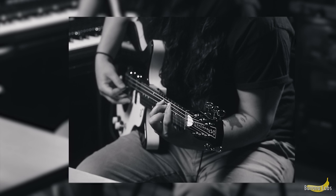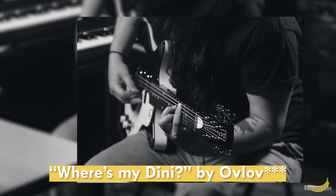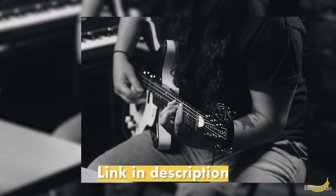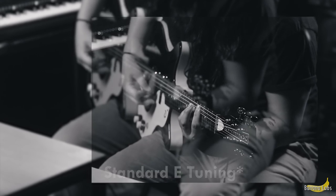If you haven't recognized by now, the song I'm writing today is influenced by OVLOVE's song "What's For Dinner?" Now, they play that song in drop D. I'm playing my riff in regular standard E — E major 7, to be exact.